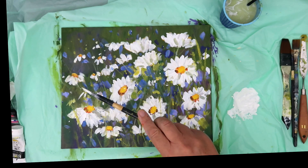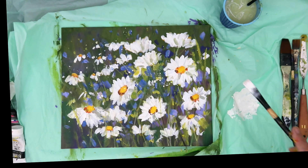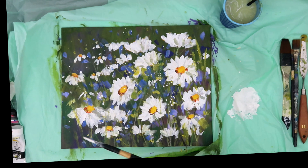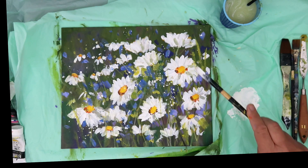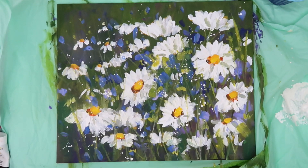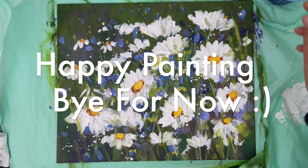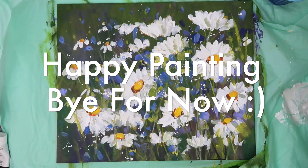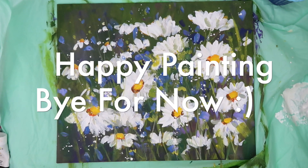The final thing I like to do in watercolour or acrylics is give my painting a spatter. I'm just using white, slightly watered down so it comes off the brush easier, to finish off my acrylic painting. I hope you've enjoyed this tutorial and the step-by-step process from start to finish. If you have any questions, put them in the comments section below. If you'd like to see more videos like this, don't forget to subscribe to my YouTube channel. Thanks again for watching — happy painting, bye for now!